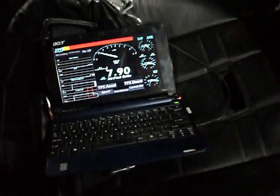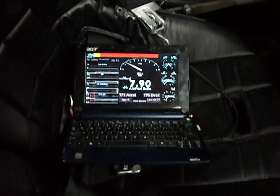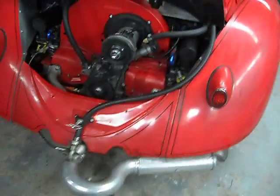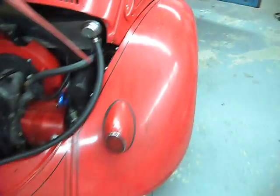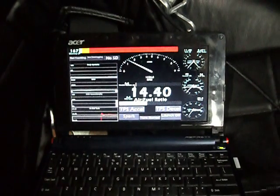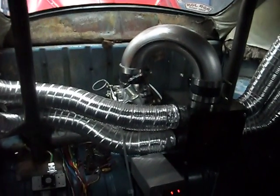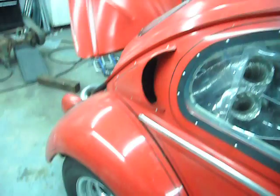Let's see if it starts up without using the gas at all. There we go. It seems to start just fine after sitting cold all night.